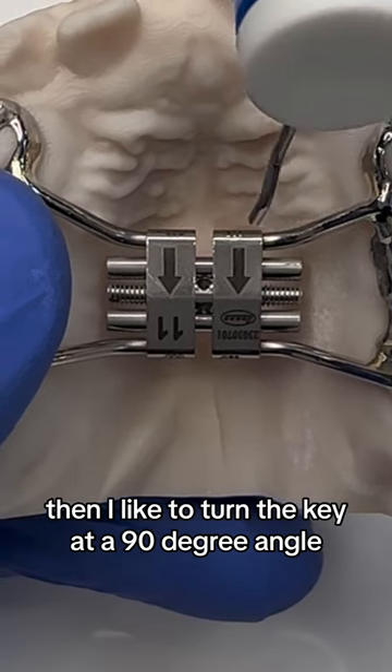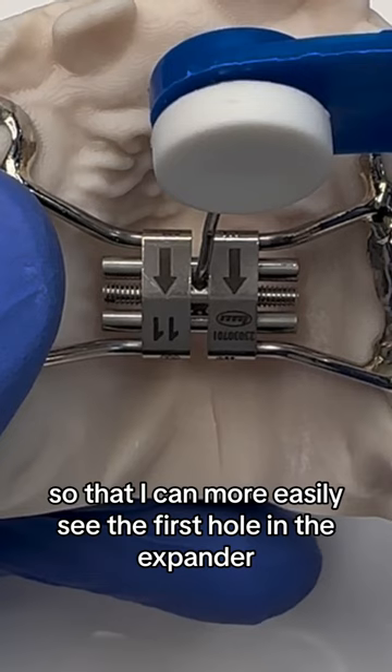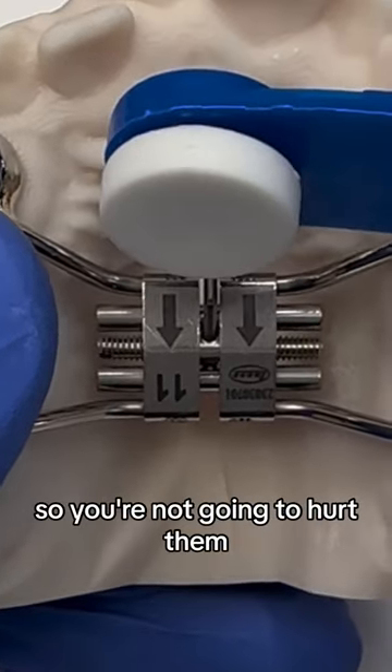I like to turn the key at a 90-degree angle and come in from the side so that I can more easily see the first hole in the expander. Push the key into the expander — it has a little stop on there so you're not going to hurt them.